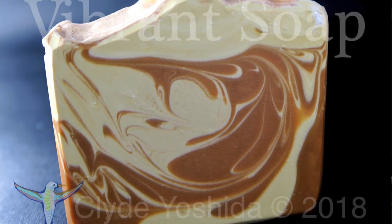Hi everyone, it's Clyde at Vibrant Soap. Today is sort of a breakfast themed soap making experience for you. I'm going to be showing you this soap I made — a coffee soap I call Espresso. I can't stop walking by the soap curing shelves and smelling this one because it smells like a rich, nutty coffee. It just smells really awesome.